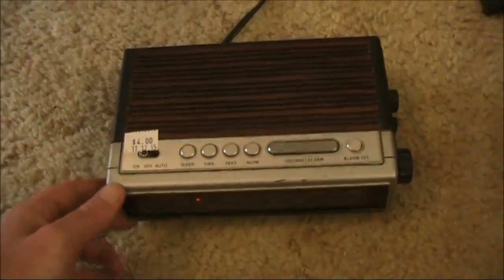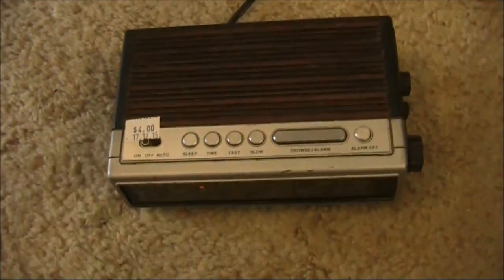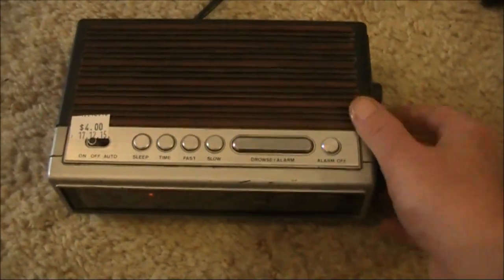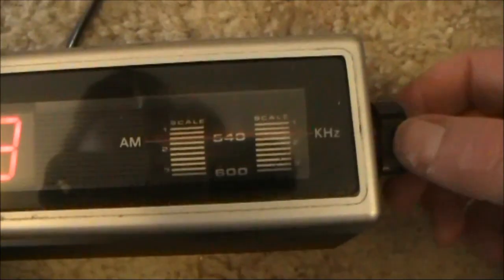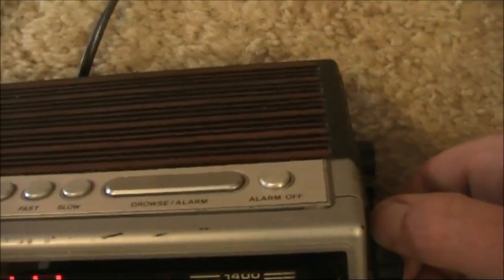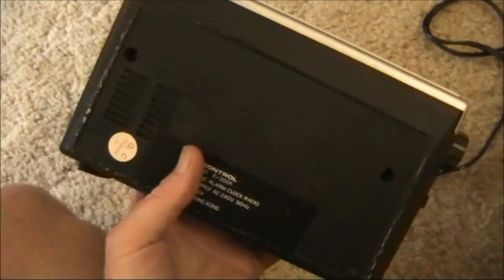Latest purchase from the charity shop is this clock radio. Four dollars, we'll see if it works. It doesn't sound too good, but there's a nice style that could be used in ham radio projects. Or the box is good enough to have a receiver or double sideband transceiver built into it.